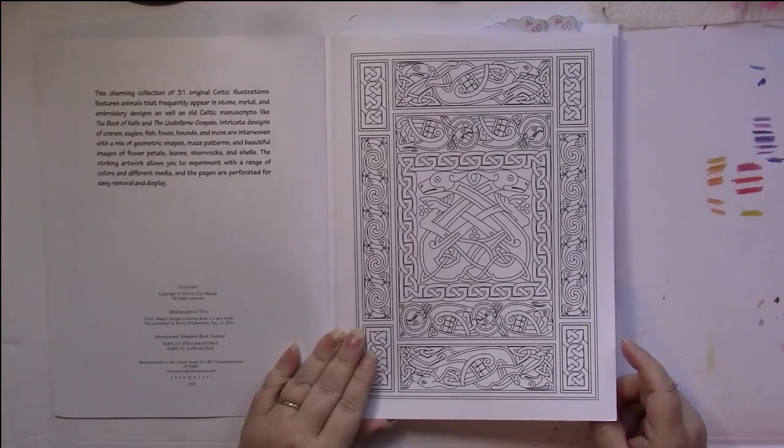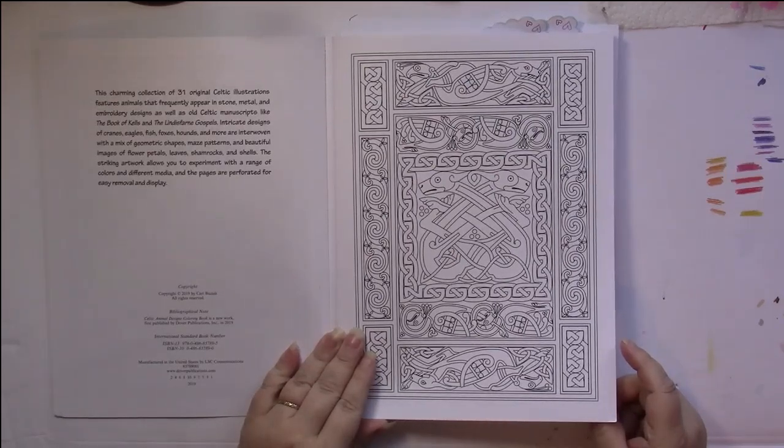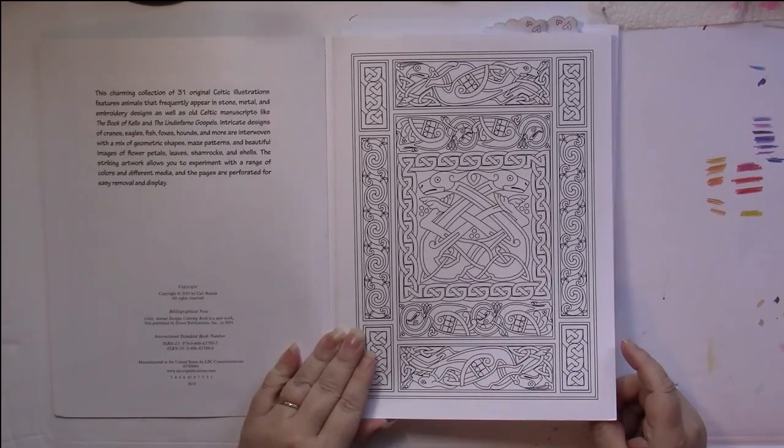This charming collection of 31 original Celtic illustrations features animals that frequently appear in stone, metal and embroidery designs, as well as old Celtic manuscripts like the Book of Kells and the Lindisfarne Gospels. Intricate designs of cranes, eagles, fish, foxes, hounds and more are interwoven with a mix of geometric shapes, maze patterns and beautiful images of flower petals, leaves, shamrocks and shells.